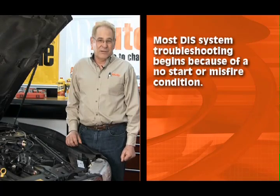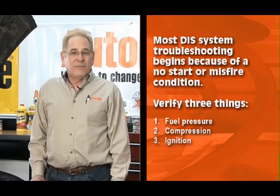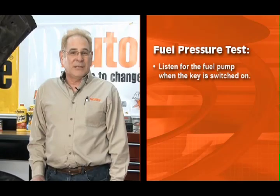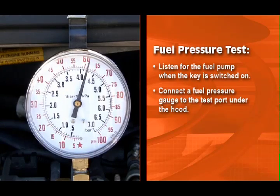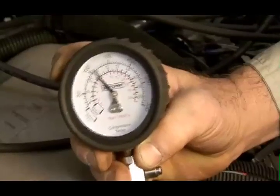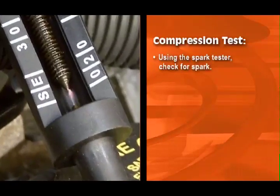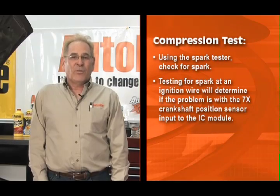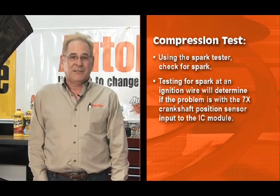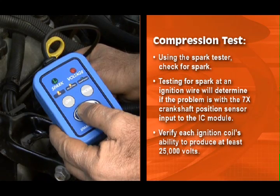Now I'm going to walk you through typical troubleshooting instructions for a General Motors 3100 V6 engine. Most troubleshooting begins because of a no start or misfire condition. As with any no start condition, we must verify three things: fuel pressure, compression, and ignition. Verifying fuel pressure is very simple on this vehicle — just listen for the fuel pump when the key is switched on. Connect the fuel pressure gauge to the test port under the hood. You should see about 45 to 55 psi when the key is switched on. A quick compression test will verify the mechanical condition of the engine. Using the spark tester, check for spark. Have an assistant crank the engine while you observe the spark tester from a safe distance. Testing for spark at an ignition wire will determine if the problem is with the 7x crankshaft position sensor input to the IC module. By using a spark tester to test for spark at the ignition coil towers, you'll verify each ignition coil's ability to produce at least 25,000 volts.